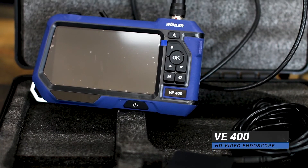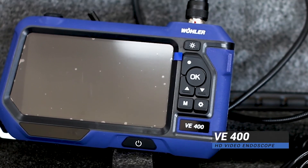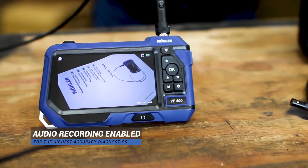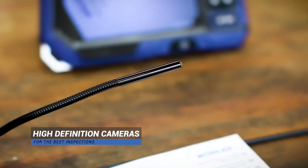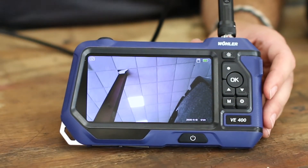It does come with an SD card slot with a 4 gig micro SD card, as well as a USB port to download any information you may record or still footage you have. The one thing that we are 100% proud about on this particular unit is the ability to portray and record high definition in still frame and video.